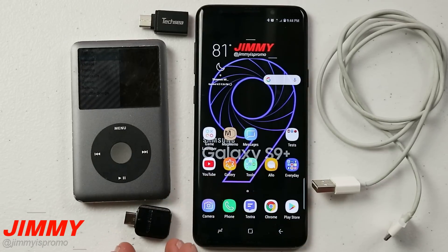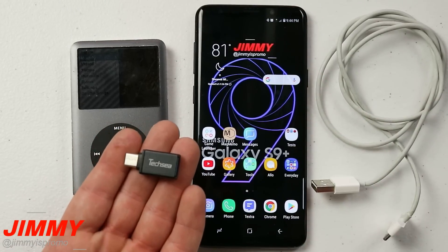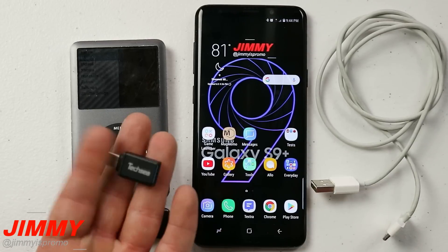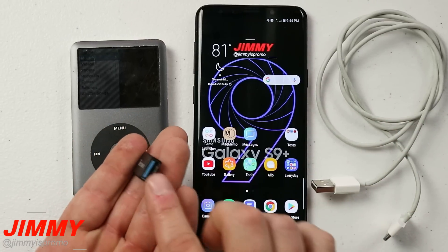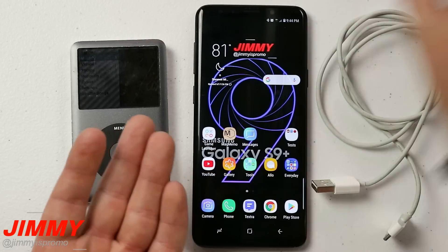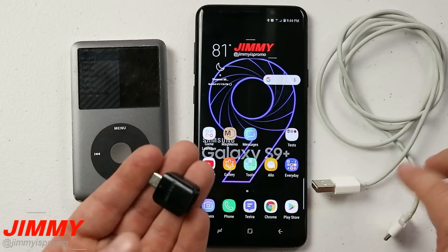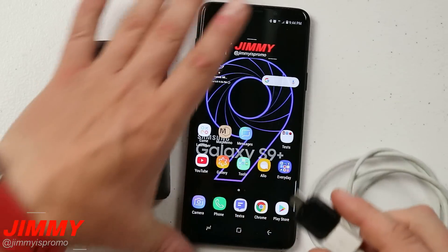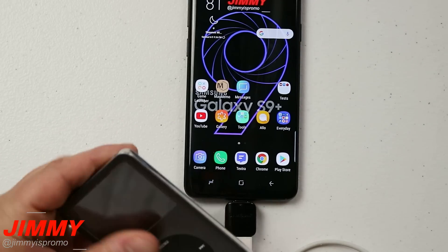If you don't have this adapter or if you lost it, you can go onto Amazon and purchase any OTG adapter that goes from whatever your plug is — this one is USB Type-C — over into USB. I will place a link below in the description because I highly suggest using TechSea, as this one has USB 3.0 for faster transfer. For the sake of this video I'll be using the one that comes with Samsung Galaxy devices. All you want to do is plug that cable into the USB side of the OTG adapter, plug it into your phone, and then plug the other end into the iPod.